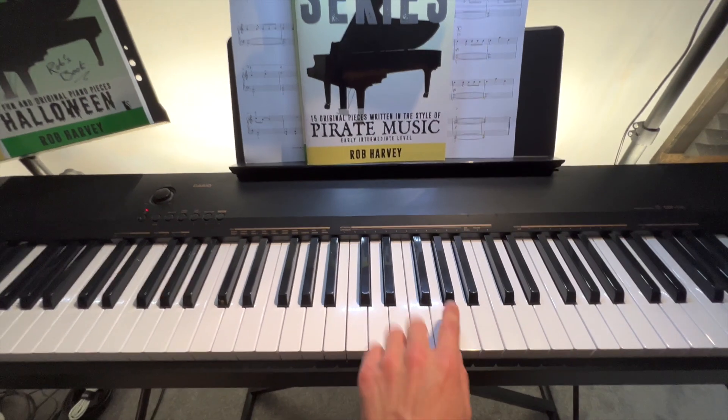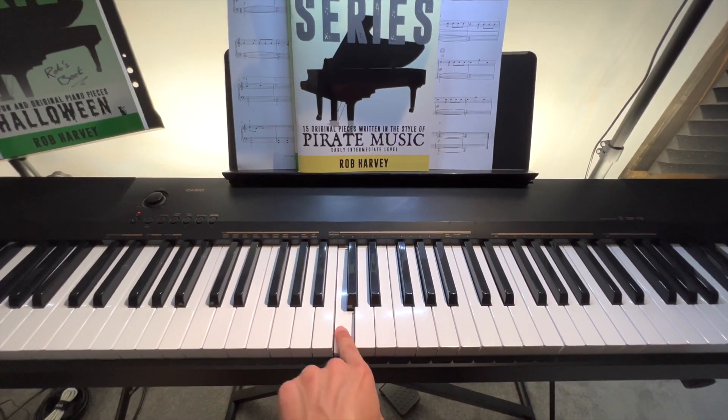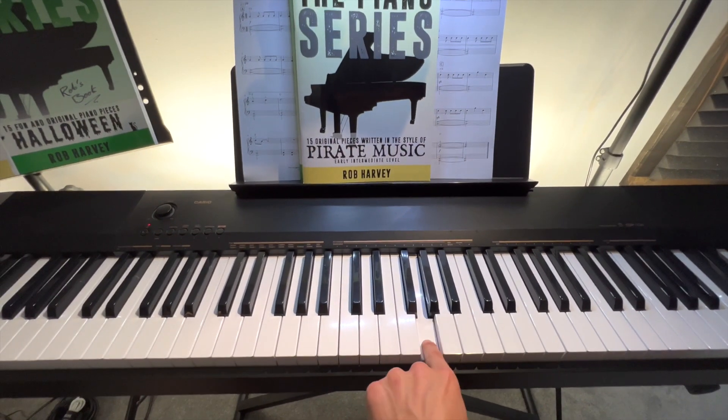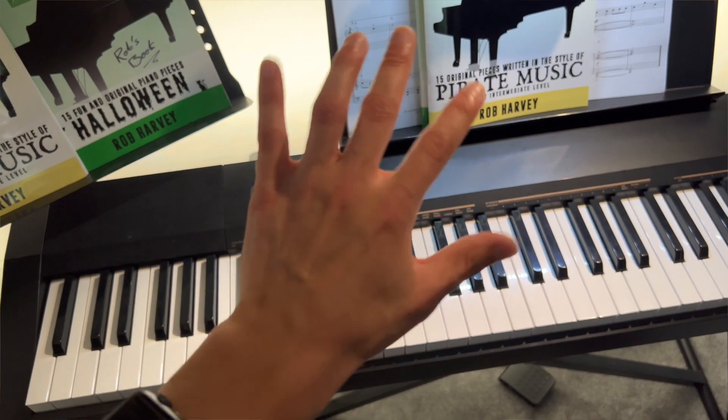So I'm going to write the piece in the key of C major, so my five is a G, then my six is an A, then my one was a C, and then my five again was a G. These are our bass notes, essentially determining what the lowest note of the left hand plays.